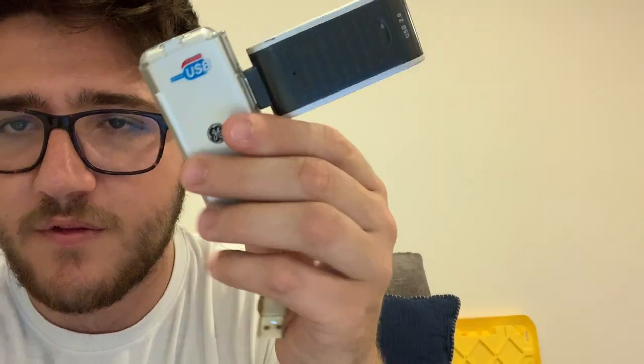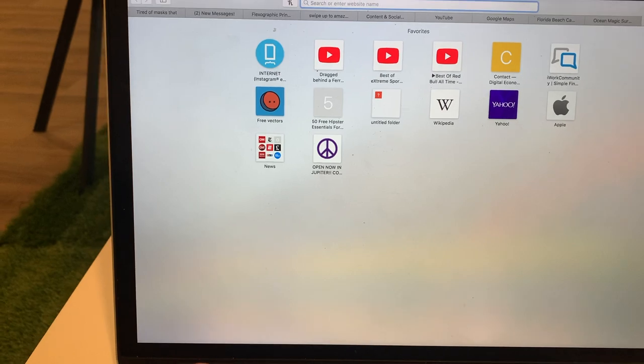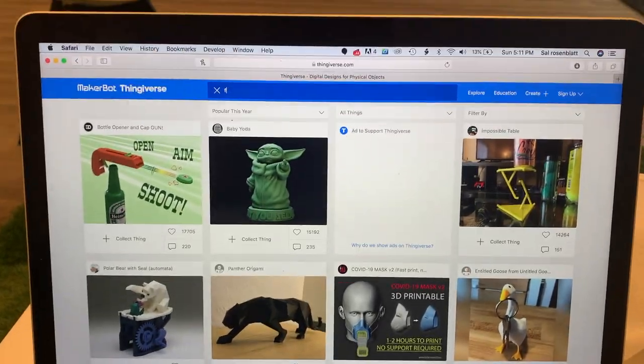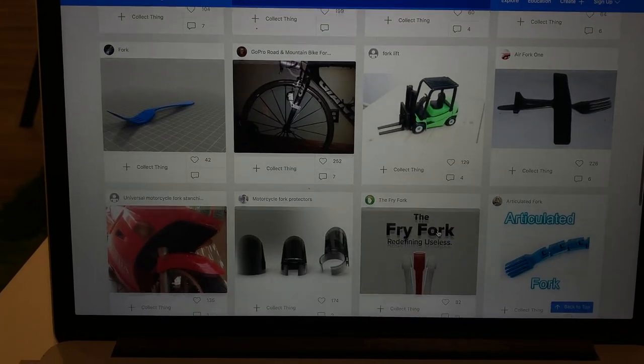Let's go over to the computer and check out Thingiverse, then find the file we need for a fork. From last time I tried to do this I didn't have my memory card because I'm a dinghy — I got the 1980s tech over here, still works. Let's find ourselves a file. We're over here on the old trusty laptop. Let's search fork on Thingiverse. Let's find a flat fork — like this is all I really need. Maybe I try to find a spork.